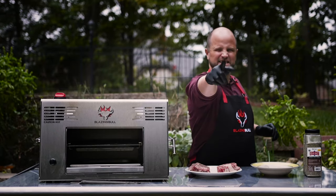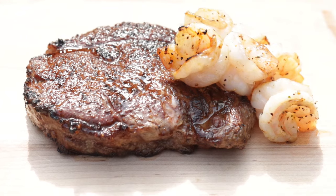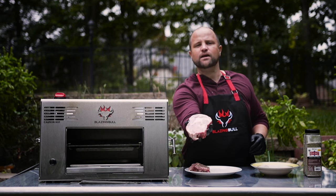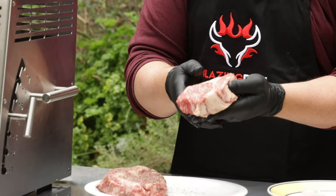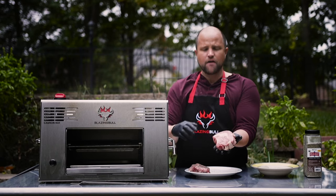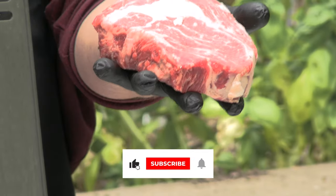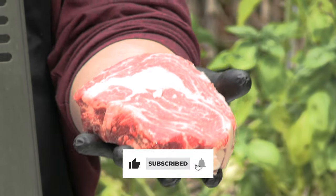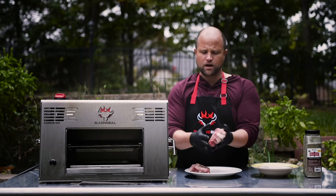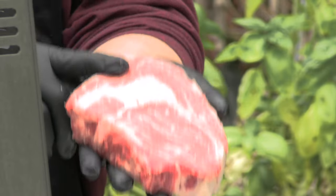Today we're making that steakhouse classic surf and turf. Right over here I have two beautiful prime ribeye steaks. I want to thank my friends at Standard Meats out of Texas, the Dallas area, for sending me these great steaks. They don't sell retail, but they do sell to some of the finest steakhouses across the country. I'm really proud to be friends with these guys — good family-owned business.